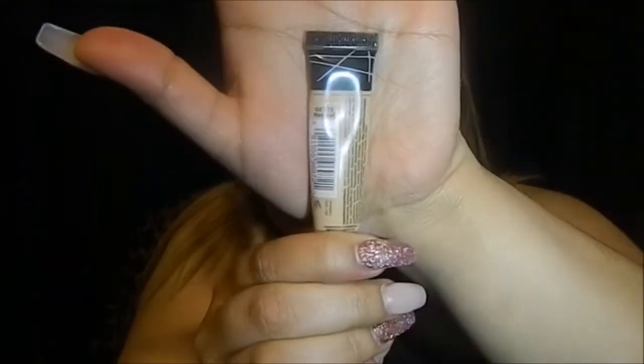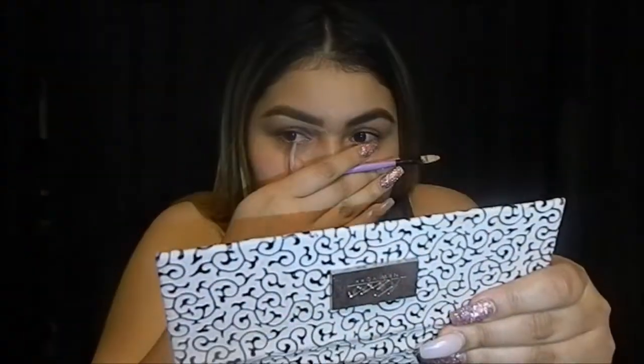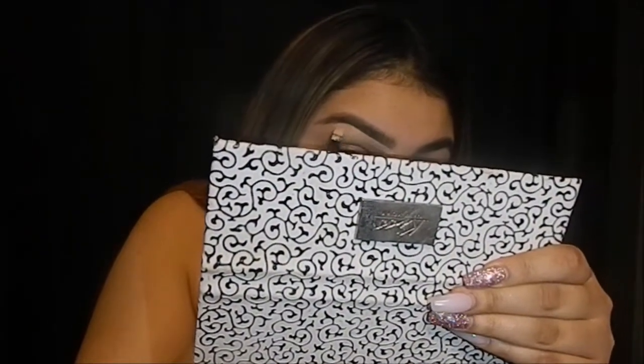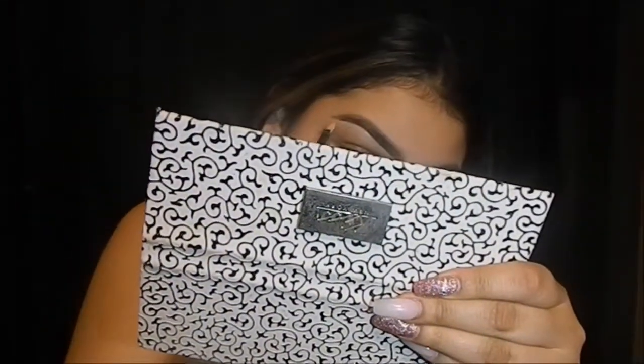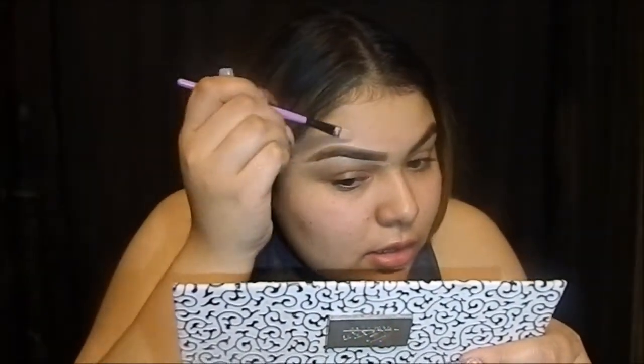Then I'm going to be using my LA Girl Pro Concealer in the color Natural. I'm going to get my concealer brush and I'm just going to shape my eyebrow. I like doing it because it gives more of a sharp look on my eyebrows and just a clean look. A lot of people don't put concealer on top of their eyebrows but I personally do because I like how it looks.